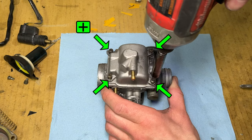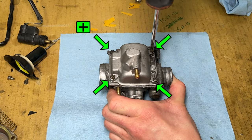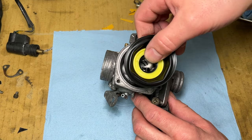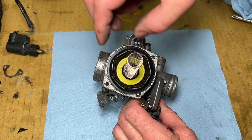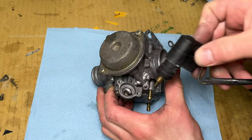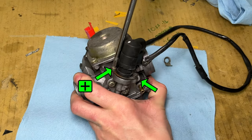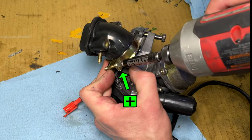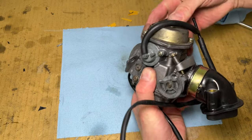Reinstall the four screws and make sure to do the final tightening by hand — they don't need to be super tight. Reinstall the slide into the top of the carburetor and hold it perfectly straight so the needle can go into the hole. Push the edges of the diaphragm into the groove, install the cap, and tighten two screws. The idle enricher is held in by a clip and two screws. Install the intake manifold and tighten the hose clamp. Don't forget the vacuum hose from the intake manifold to the side of the carburetor.